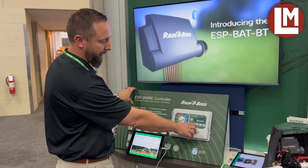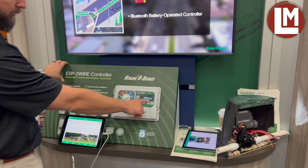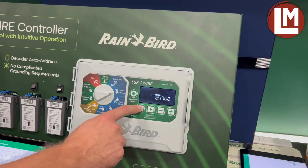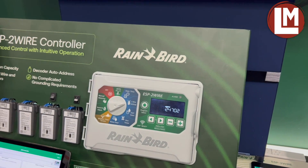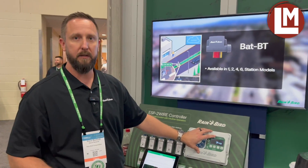Here we see that we found five decoders. Press next, and I can see that station one has address 24698. I can scroll through all the station numbers to see what their addresses are. If you get them out of order, no need to worry — you can move which station number those addresses are assigned to.